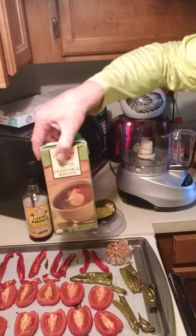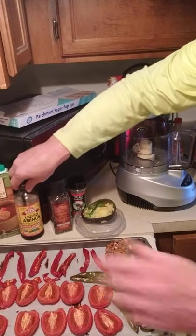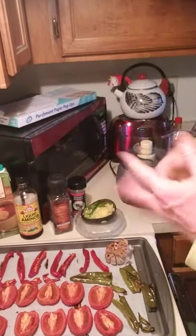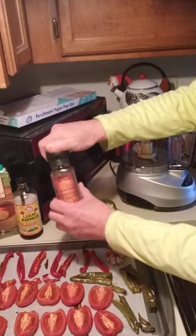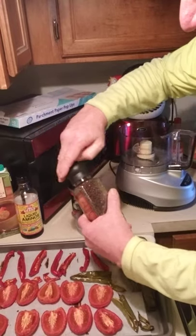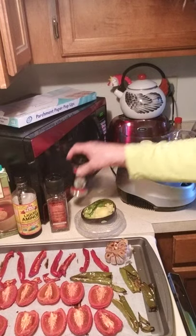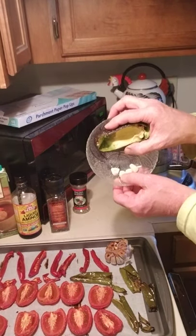I've got some veggie broth here to thin it out if needed. For salt, I'm going to put just a little bit of Bragg's liquid aminos, which will give it a little saltiness — I go very low sodium when I cook. I've got some black pepper, which I put in everything, and some Italian seasoning, plus the tips from the top of the garlic.